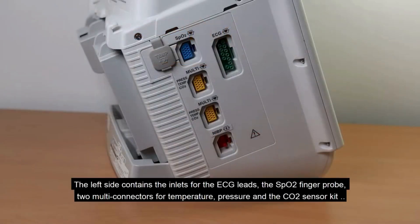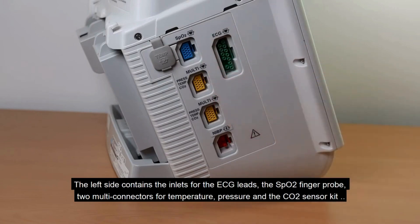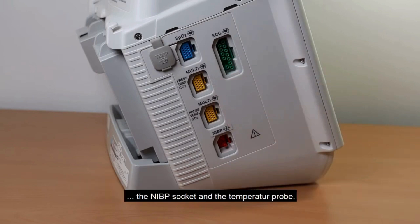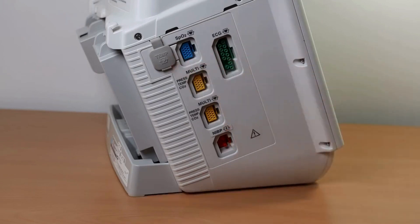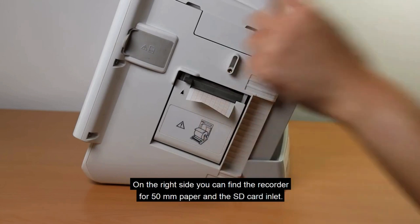The left side contains inlets for the ECG leads, the SpO2 finger probe, two multi-connectors for temperature, pressure, and the CO2 sensor kit, the NIBP socket, and the temperature probe. On the right side, you can find the recorder for 50mm paper and the SD card inlet.